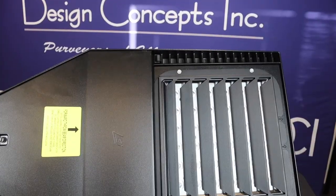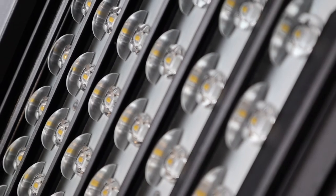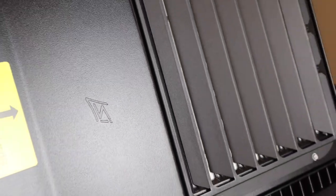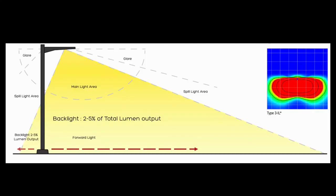Thanks, Kelsey. With this fixture, we're showing the LSI Slice with an integral louver accessory option that significantly reduces spill light behind the pole for applications with pole light locations close to adjacent property lines. The integrated louver design maximizes forward reflected light while reducing glare, maintaining the optical distribution, and most importantly eliminating light trespass behind the pole.